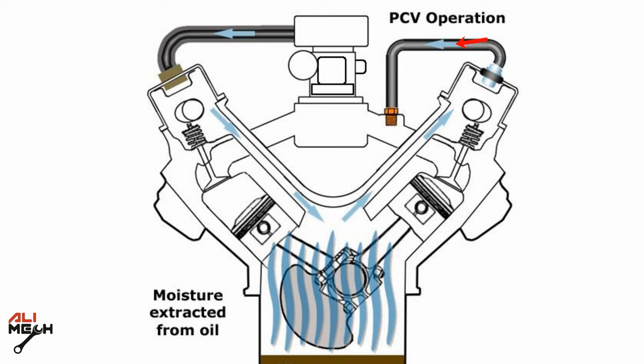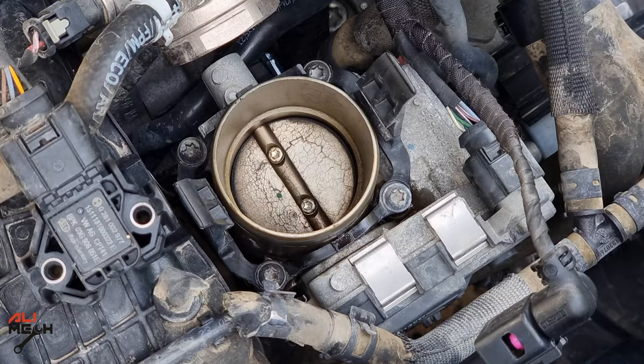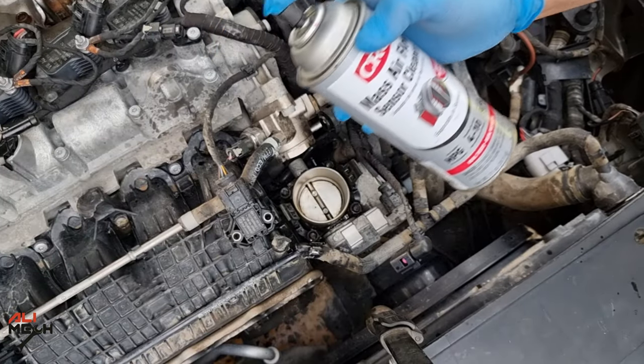So what's a PCV valve? The PCV valve controls emissions — it takes all the gas produced by the crankcase and routes them back to the engine's combustion chamber to be safely burned without harming your vehicle or the environment. Over time, oil clogs this valve and all the oil vapor goes from this hose to the throttle body.